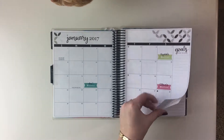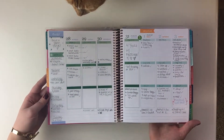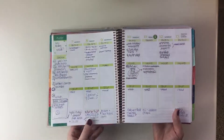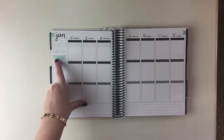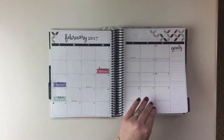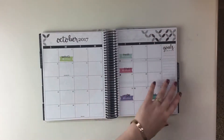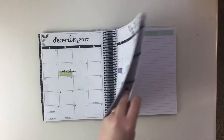Looking at the weekly spread, the 2016 colorful version has a lot of color — there's pink and lime green and stuff like that on other months too. The new 2017 neutral one is just black and white with a tiny bit of watercolor color. I'm really loving how much calmer it is, just little bits of color, which I prefer.